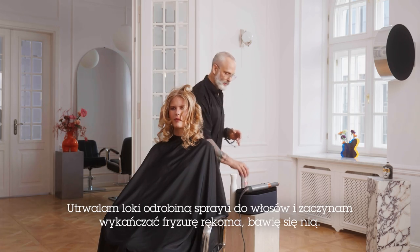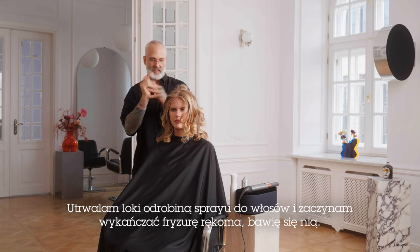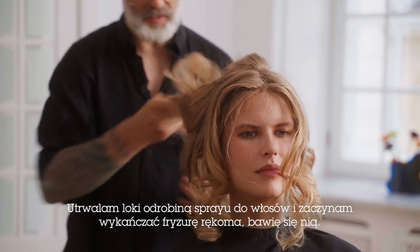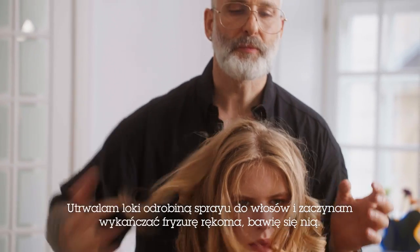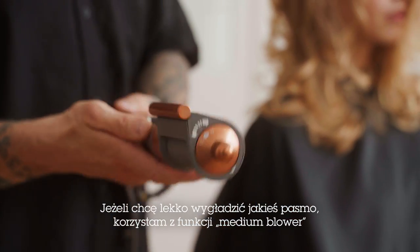Now I'm going to take some hairspray and then I'm going to take my hands and just start to play with the hair a little bit, moving it around.